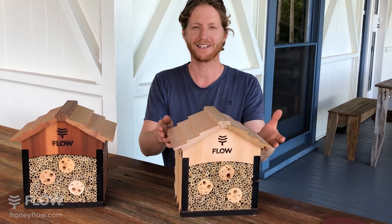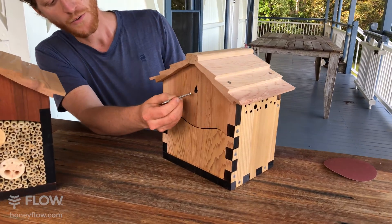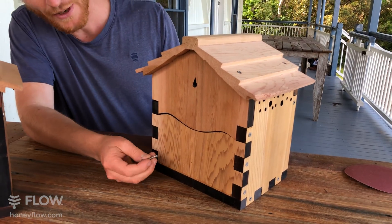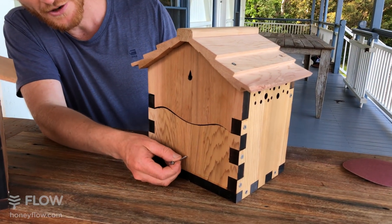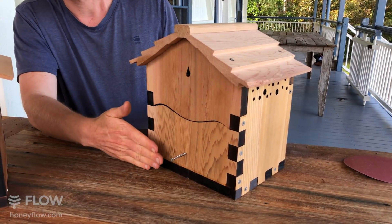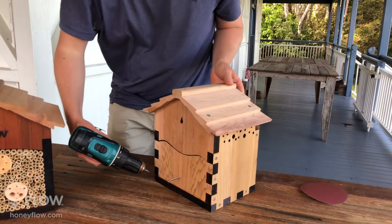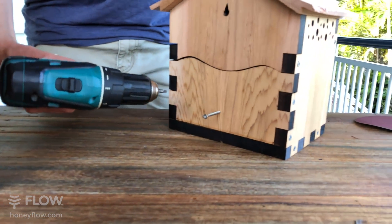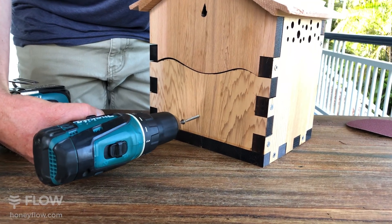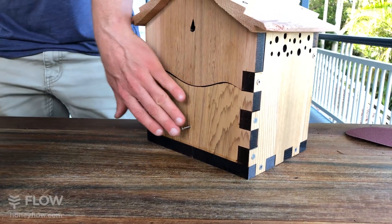You can either place it out in your garden, or if you plan to hang it on the wall, we've included this longer screw which goes into this keyhole here. To make it hang nice and square, we've also got another screw positioned down here. You want to screw that in until it's about the same level as the roof out of the box, so leave it sticking out like that.